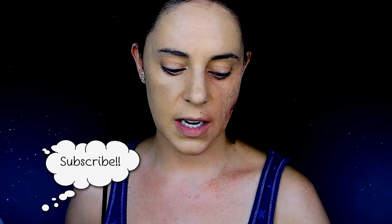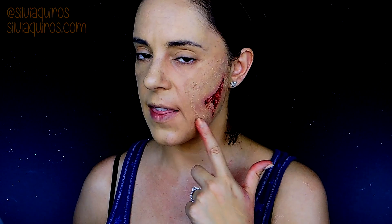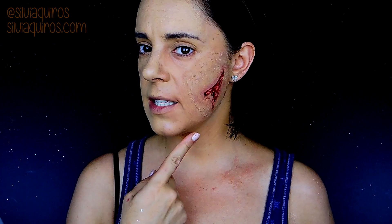Hi guys, welcome back to my YouTube channel. Today we're going to be doing this wound — it's a very easy wound. I use a prosthetic that I create myself, as I've been doing in the last videos. You'll find all the information necessary below. This prosthetic will stay there for a long time because I use one of the most intense adhesives we have for gluing prosthetics to the face. It's not a character or zombie — it's something you can add to any Halloween costume, maybe a clown, to give that extra push to the effect. Let's get started right away.